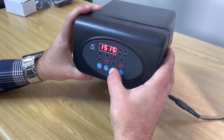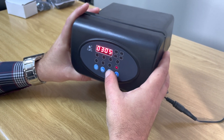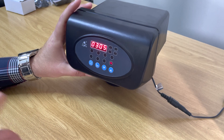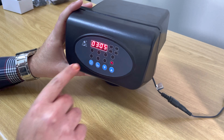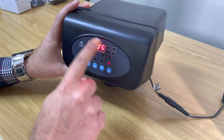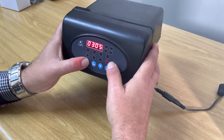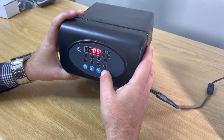The next setting is what time the backwash or regeneration should occur. Currently it's set at 5 minutes past 3 in the morning — again in 24-hour format. We want to reprogram this and take it to 2 o'clock in the morning when nobody is using their water. We press the square button to activate the hours, which currently shows 3 o'clock.